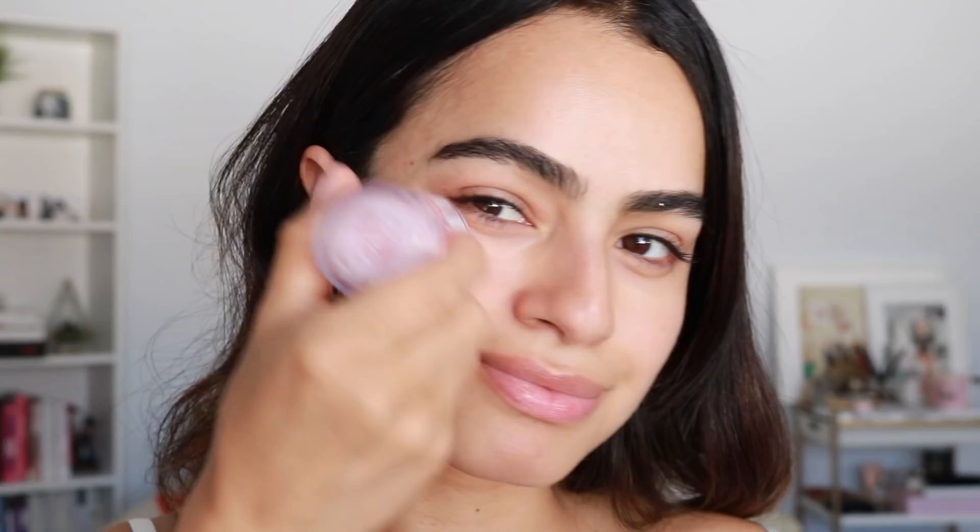The first thing we're going to start with is their Watermelon Brightening Serum. It doesn't smell like artificial watermelon or anything like that, so don't worry. It doesn't smell like a Jolly Rancher — it doesn't smell like anything actually.